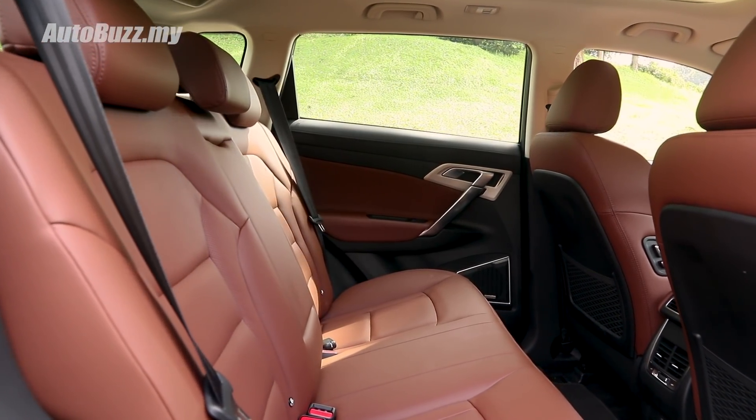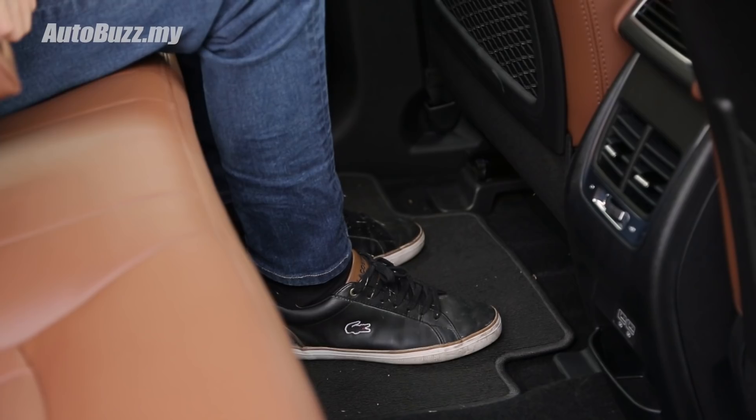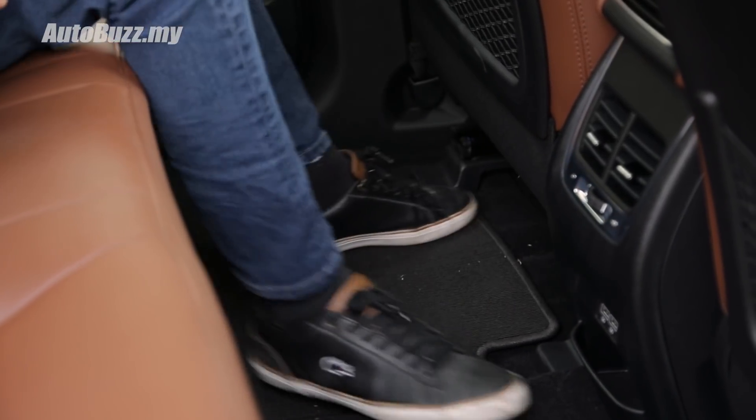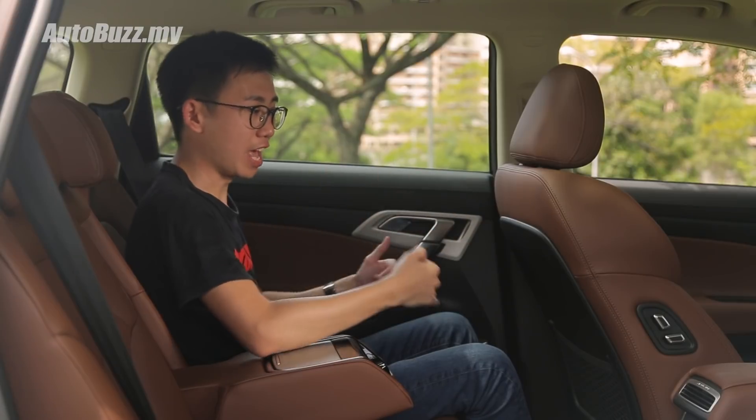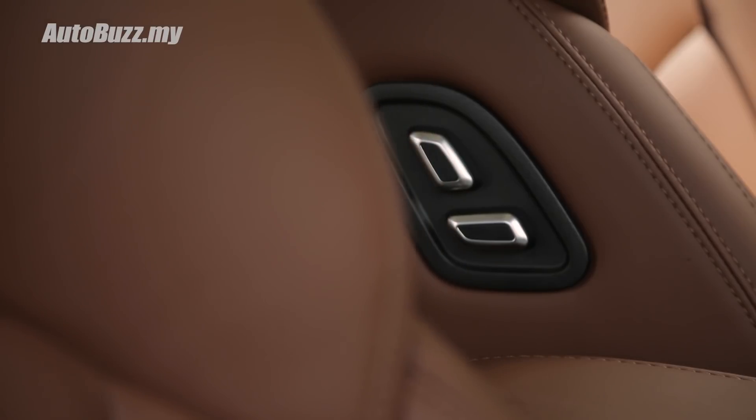Sitting in the rear, with the front passenger seat adjusted to a very comfortable position, there is still a generous amount of knee room remaining. The near-flat floor also frees up a lot of space in the footwell, and if you need even more space at the back, you can always flick the boss switch to push the front passenger seat further away.